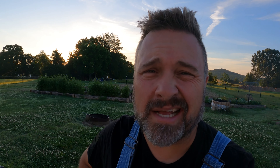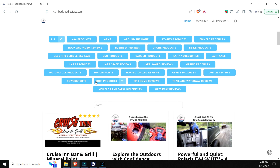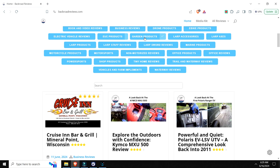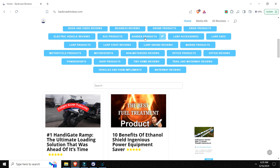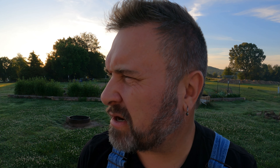Good morning. Today begins the hot — right now it's nice and cool, but it's gonna get hot. We've got some farm chores to do. I've been working a lot on the Backroads Review website, where we're taking almost 20 years worth of reviews and putting them all under one roof. That's a big project.